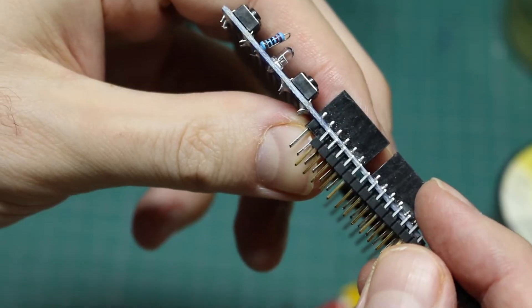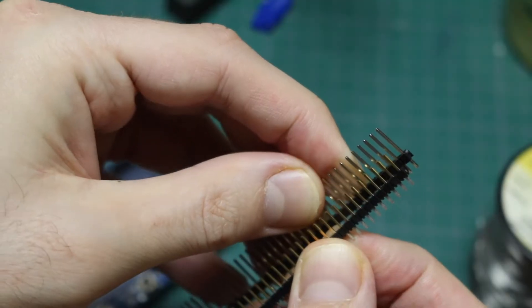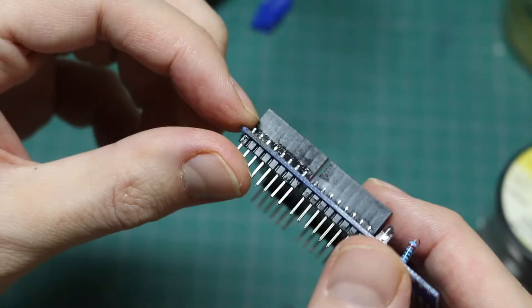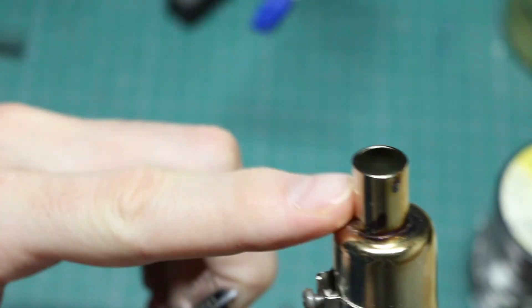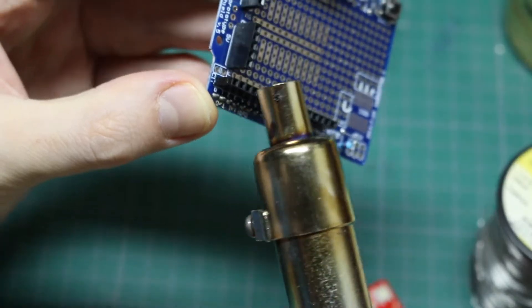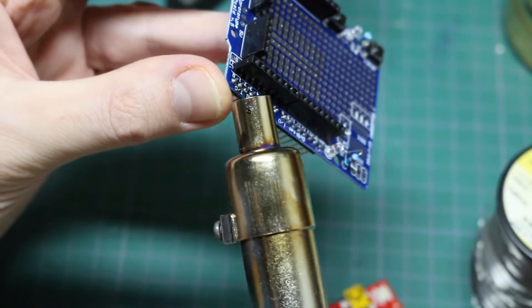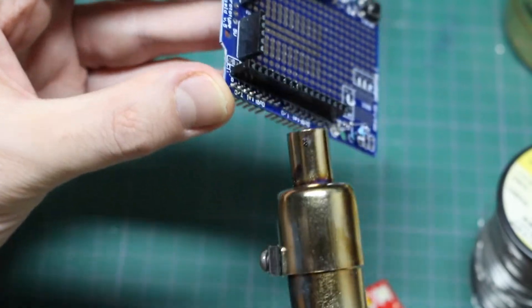It looks like they used pretty standard sized headers, and I happen to have these longer headers that just might do the trick. So I need to desolder these. I'm reluctant to use the hot air gun because even with a smaller tip, I don't want to melt these black headers right here - they're right beside the pins I'd need to heat up and the heat would cause damage.